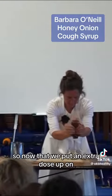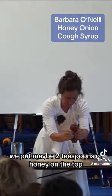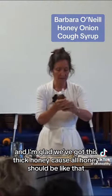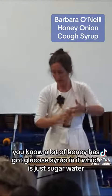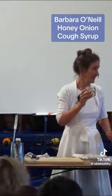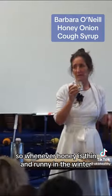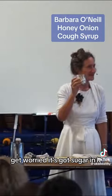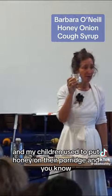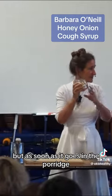So we'll put an extra dose on — maybe two teaspoons of honey on the top. I'm glad we've got this thick honey because all honey should be like that. A lot of honey has got glucose syrup in it, which is just sugar water. So whenever honey is thin and runny in the winter, get worried. It's got sugar in it. My children used to put honey on their porridge and dig it out like candied honey, but as soon as it goes in the porridge it melts.